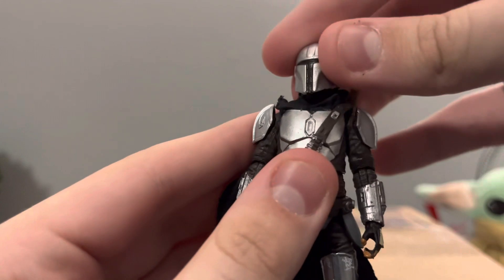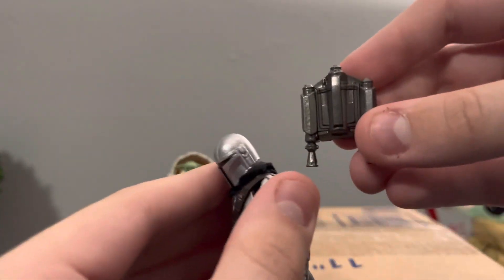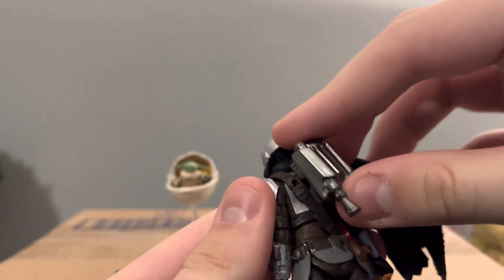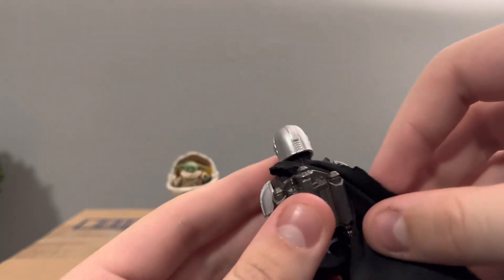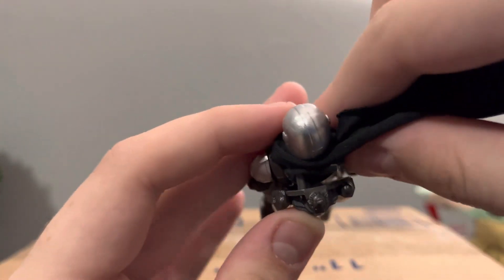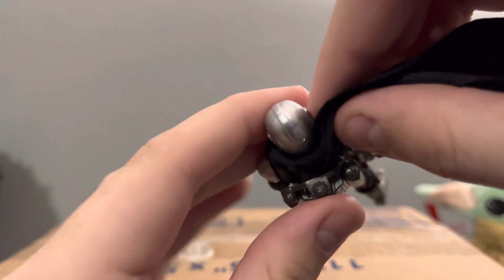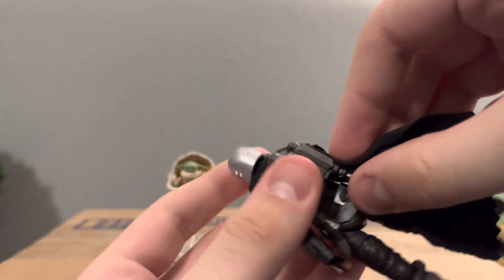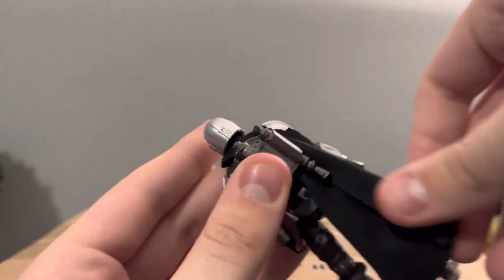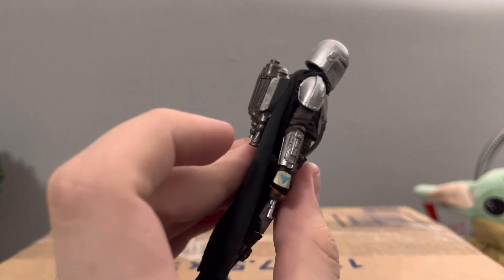The articulation on this guy is really really good. Another thing he comes with is the jetpack, which did not come with the Maldo Crease version. You can mount it on the back, and the great thing about this cloth cape is that there's a little slot where the jetpack slides in — you can slide the cape behind it to get that swooped look. There's Mando with the jetpack.